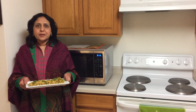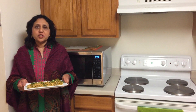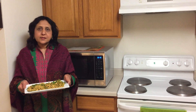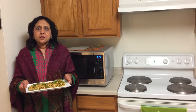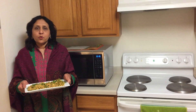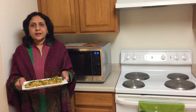Hi everyone, my name is Samina Sehdi. Today I am going to show you how to make brown chicken, or chicken qima. This recipe is easy to make, tastes delicious, and can be used in so many other ways. You can use this recipe as a stuffing in parathas, samosas, rolls, wraps, sandwiches, etc. I hope you will try this recipe and like it.